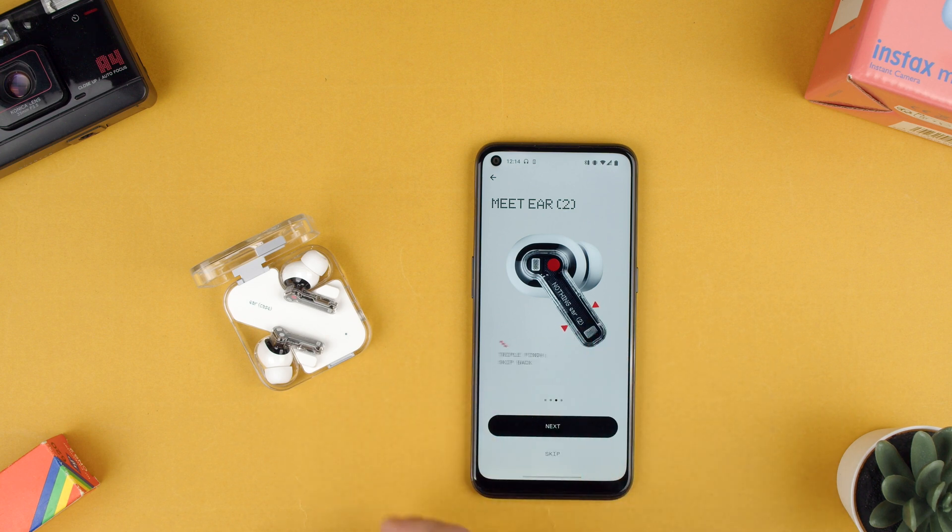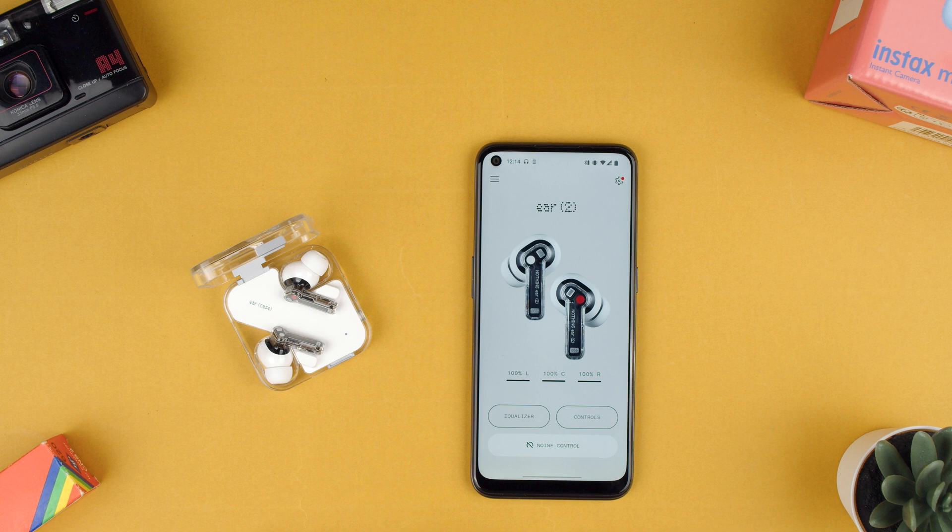It shows you the gestures: pinching, double pinching, triple pinching, and pinch and hold. So let's say that's all.